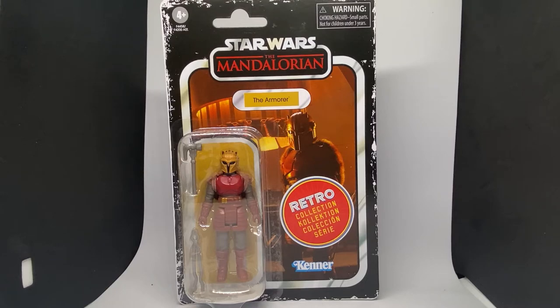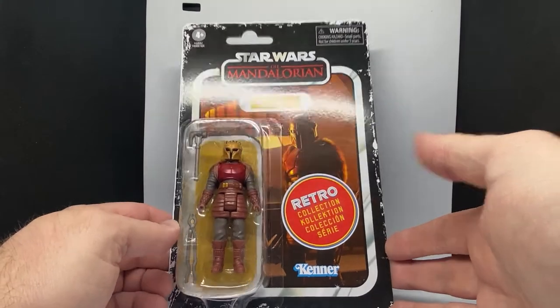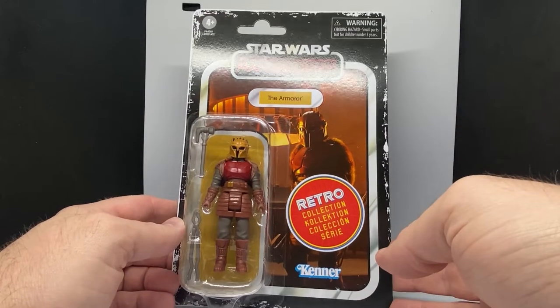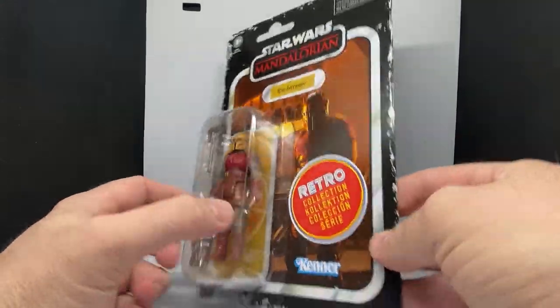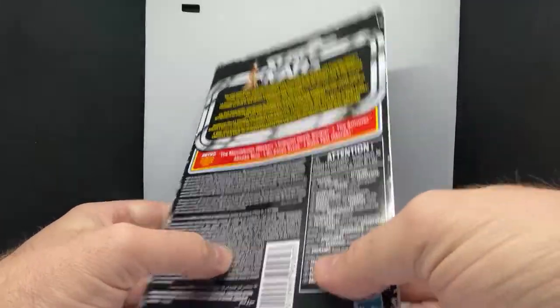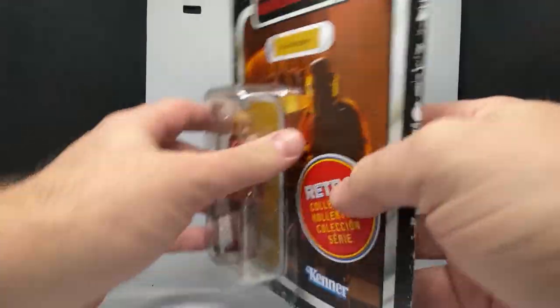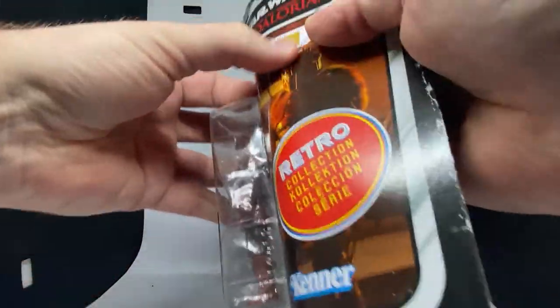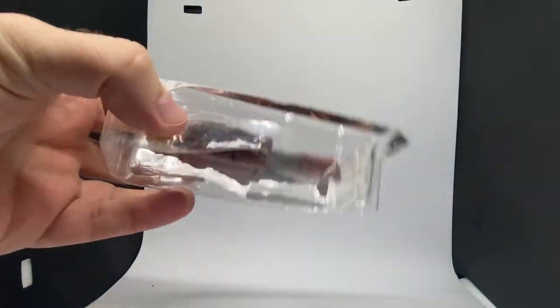I'll be doing reviews on the Armorer and next up will be the Death Trooper, so stay tuned for that one. It's a cool-looking figure, a nice interpretation in a vintage way. Same sort of thing on the back — nothing too special about the packaging — so I think it's straight into it, rip it open and have a good look at the figure inside.